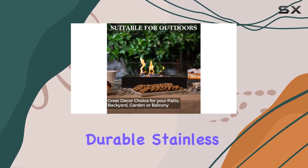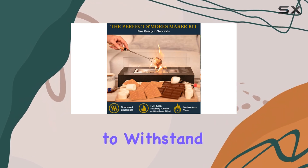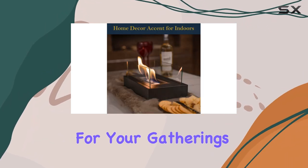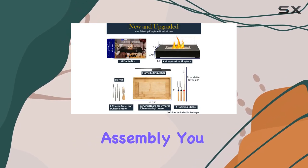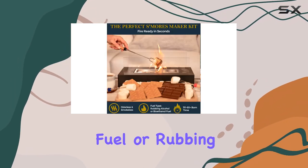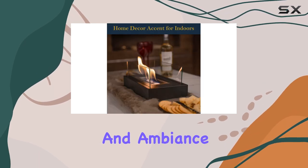Made from durable stainless steel with tempered glass panes, this fire pit is designed to withstand the test of time while providing a stunning centerpiece for your gatherings. One of the standout features of the Rosado Fire Pit is its easy assembly — you won't need any tools to set it up. Simply add ethanol fuel or rubbing alcohol, light it up, and enjoy instant warmth and ambience.